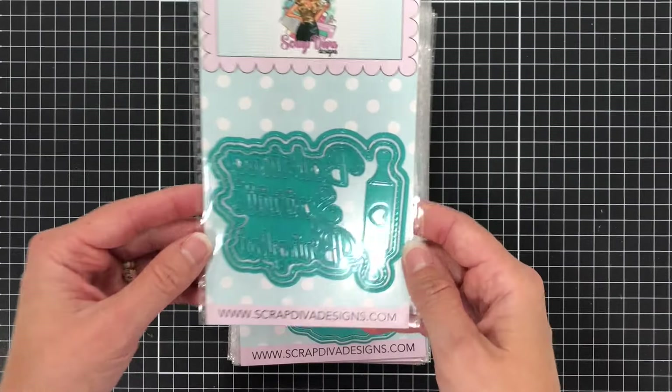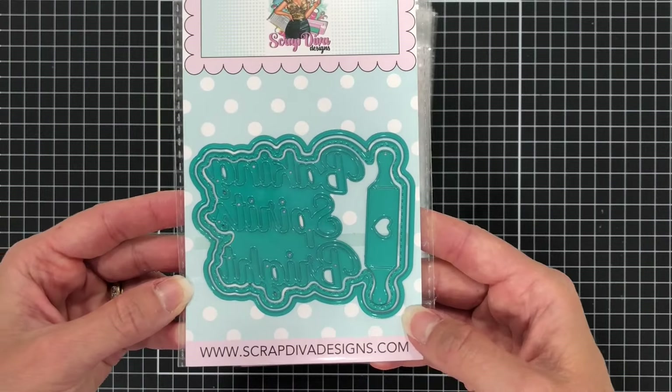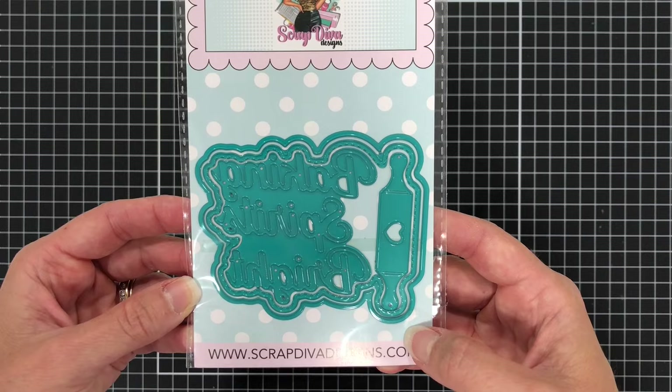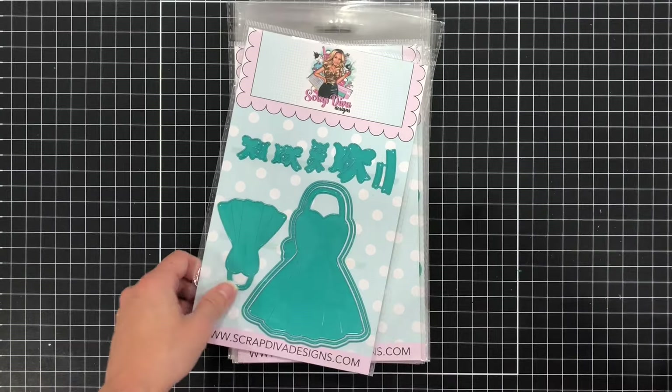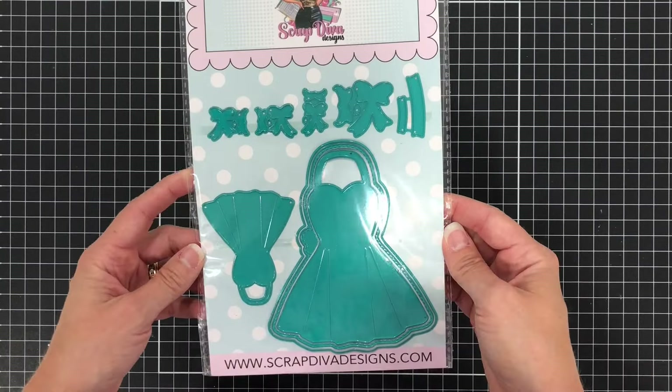Next is the Baking Spirits Bright word die. There's also a rolling pin that is inside of the word die. You can use this with or without the shadow and I'll show you an example in a little bit.